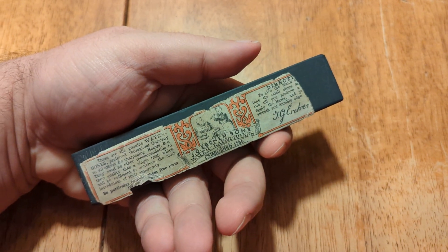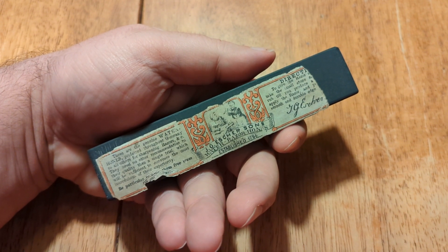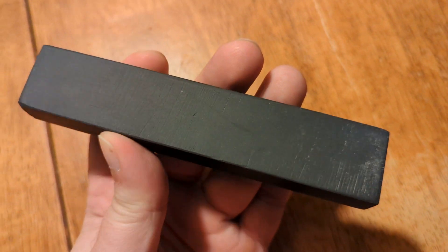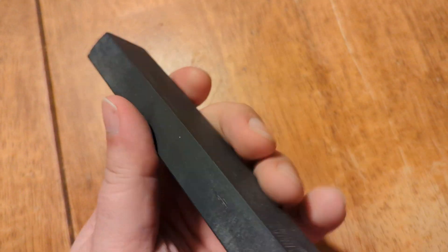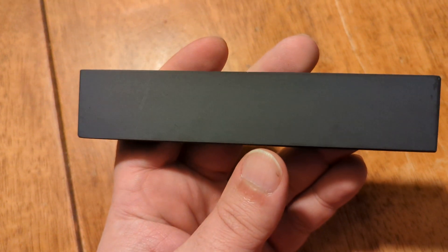This is an Escher sharpening stone from Germany. You can see the label on this one is loose, but I'll leave that up to the buyer. Once they have it, they can put it on with their adhesive of choice or set it aside, because it's easier to keep the label in good condition without sealing it if they do that.